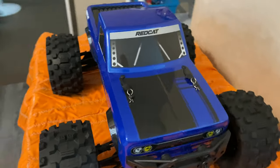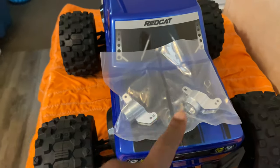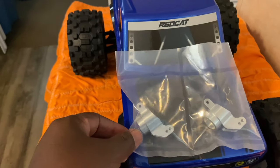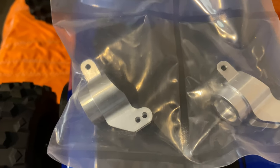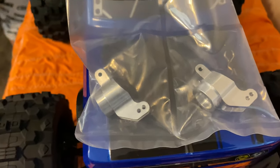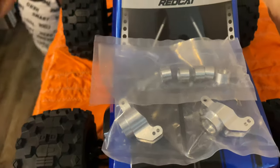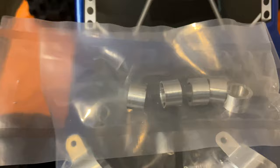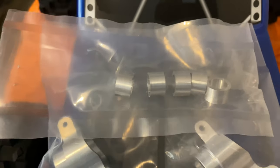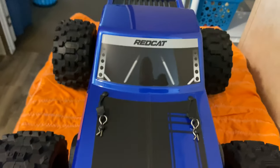A couple things that you do need to upgrade: aluminum rear hub carriers — you can get those from extremercprecision.com. A common part that tends to break is the drive sleeves on the diff. You can get your parts there that protect that from breaking, gives a little more strength and durability. Everything that you need is on their website, go holla at them.